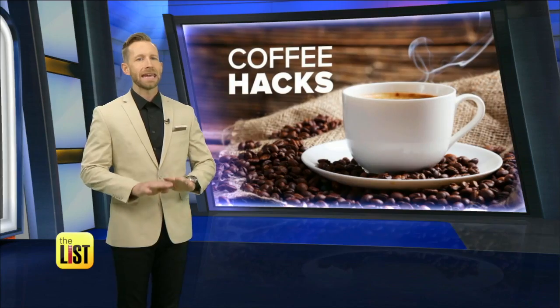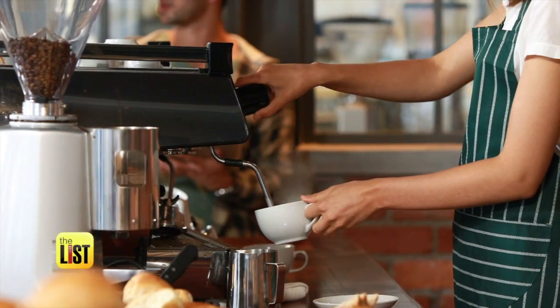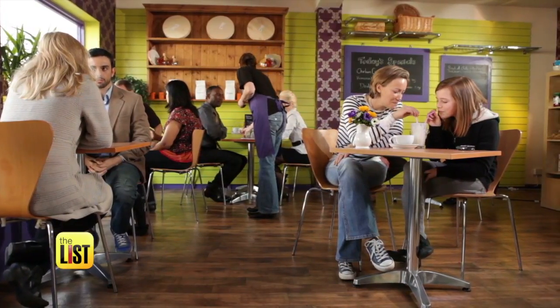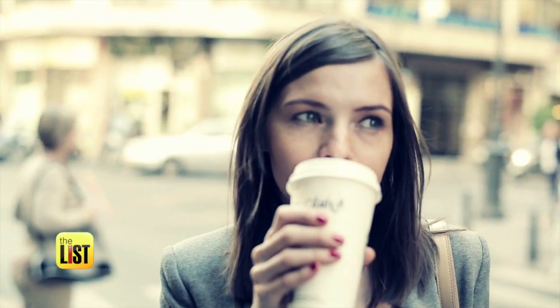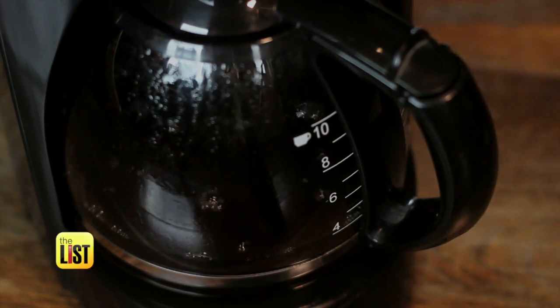Lindsey Granger has hacks to make any cup gourmet on the top of the list. With a coffee house on just about every corner, we're buying a lot of cups on the run. But surprisingly, 79% of coffee drinkers also brew their own at home. There are a lot of little tricks you can do to make your coffee at home a lot better.